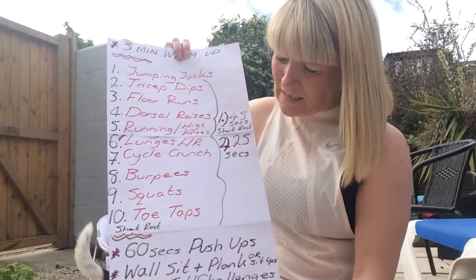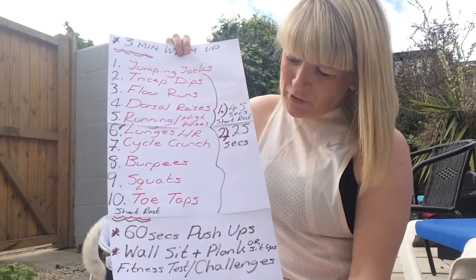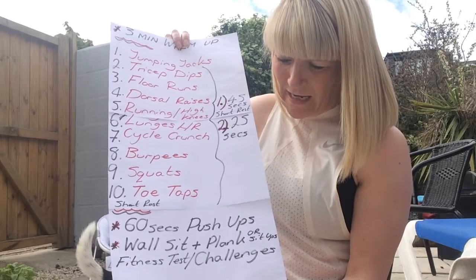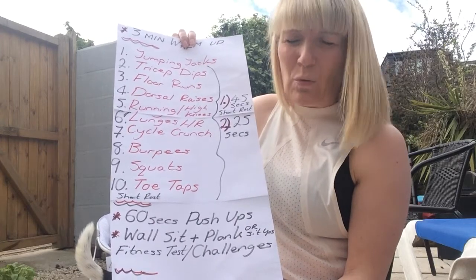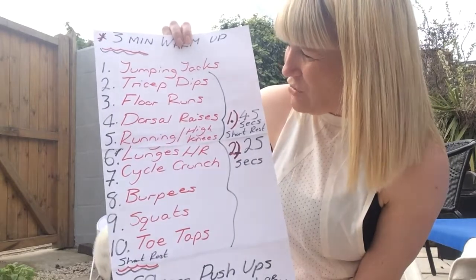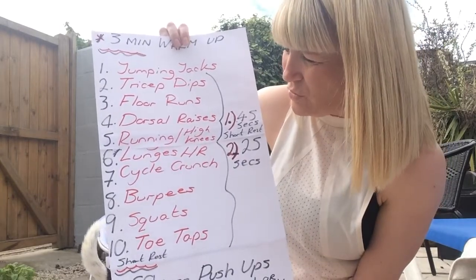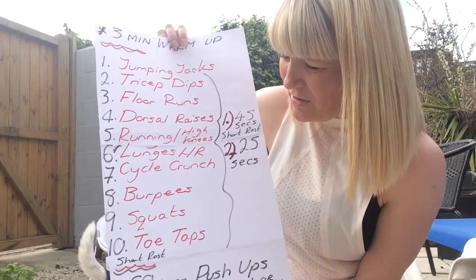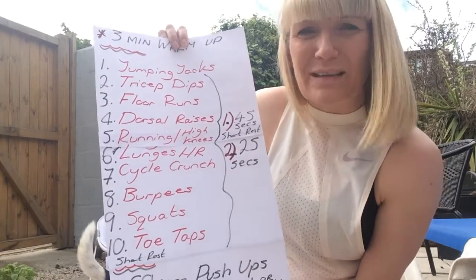Then a short rest, a 60-second challenge, a fitness test, and then a cool down at the end. The exercises today are: jumping jacks, tricep dips, floor runs, dorsal raises, running or high knees, lunges, cycle crunch, burpees, squats and toe taps.